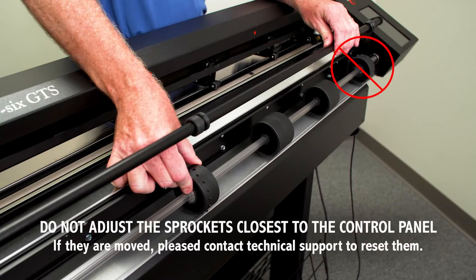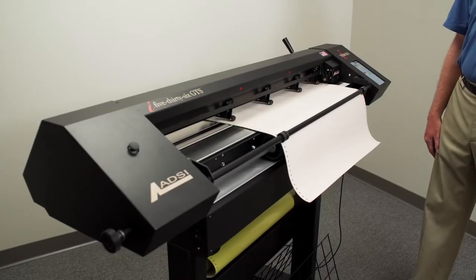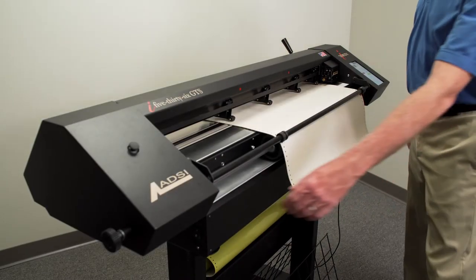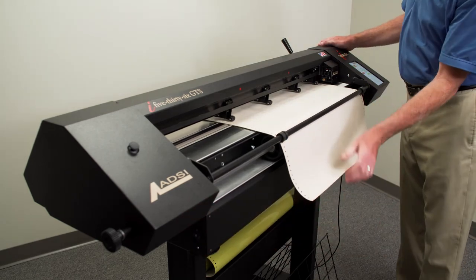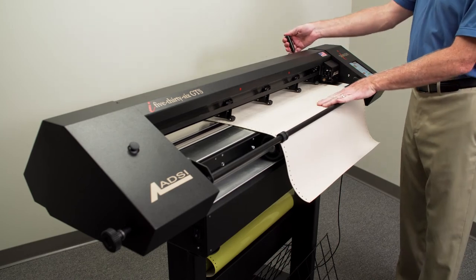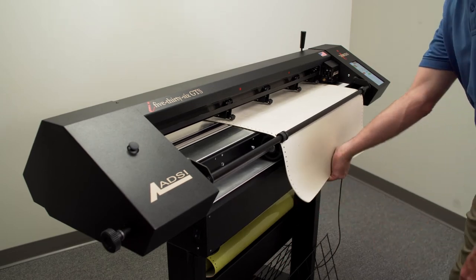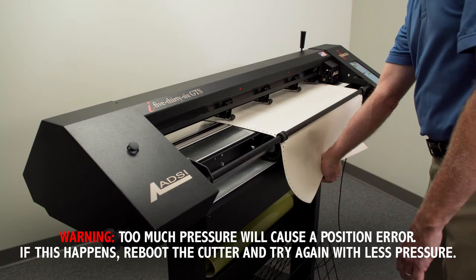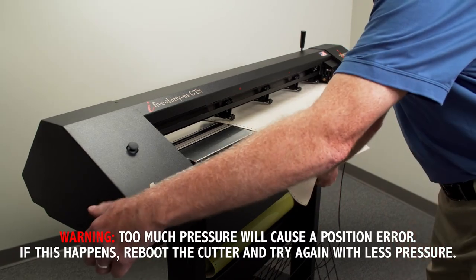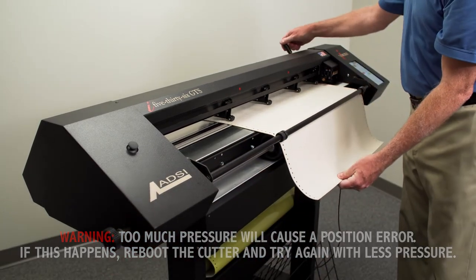Do not adjust the sprocket wheels closest to the main control panel — they should remain at the factory setting. Next, the material will need to be tensioned. The cutter should be turned on and the pinch wheels should be in the up position during this procedure. Tensioning is accomplished by pulling downward with light pressure on the front edge of the material using your hand placed in the center of the material. You should feel slight resistance from the cutter. Tighten the clutch by turning it clockwise and lower your pinch wheels. You are ready for cutting.